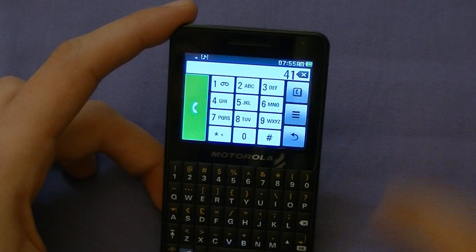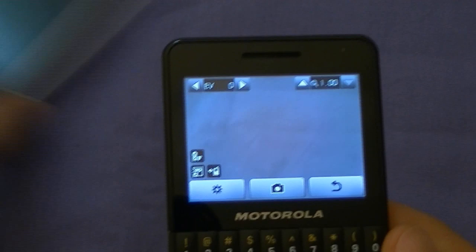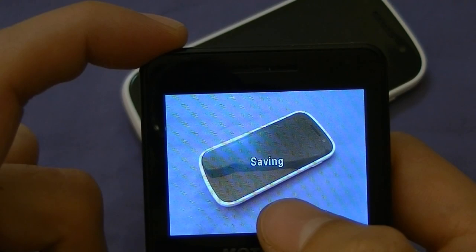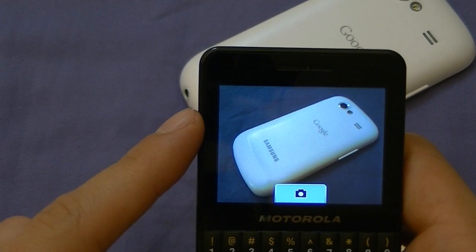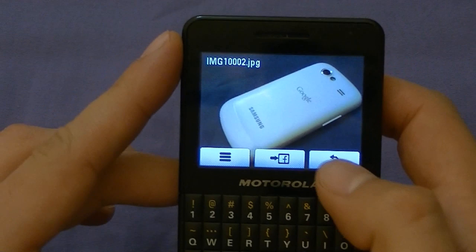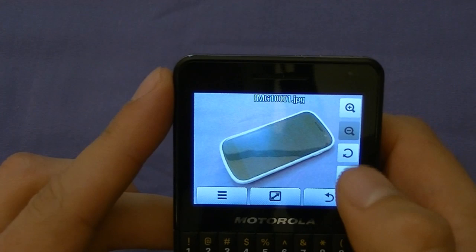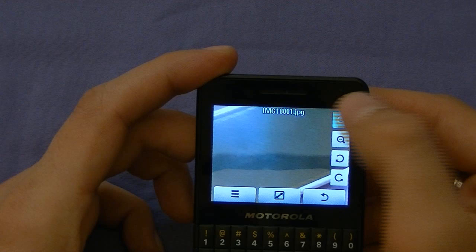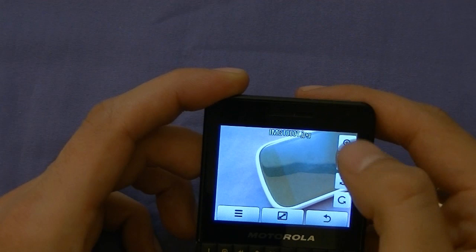Let's do the camera — 3.0 megapixel, no autofocus, nothing fancy. Taking a picture is nice and fast. When you take a picture, a cool little option pops up to share it to Facebook — it is a Facebook branded phone. In the image viewer, there's no pinch to zoom, but using the magnifying glass zoom buttons, it's surprisingly smooth and fast, even zooming in all the way.